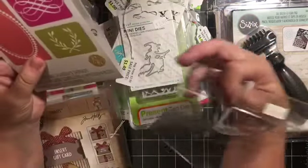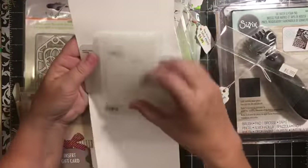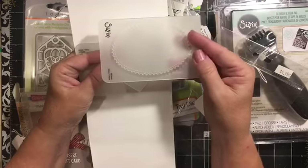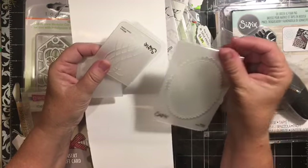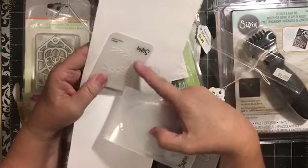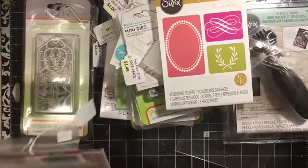I did not go crazy. This was regularly $4.99 and it was $0.99 - it's three embossing folders. I love this one; I think it's going to be a really fun embossing folder. And this one here, and this one - that one might fit on a tag or something.